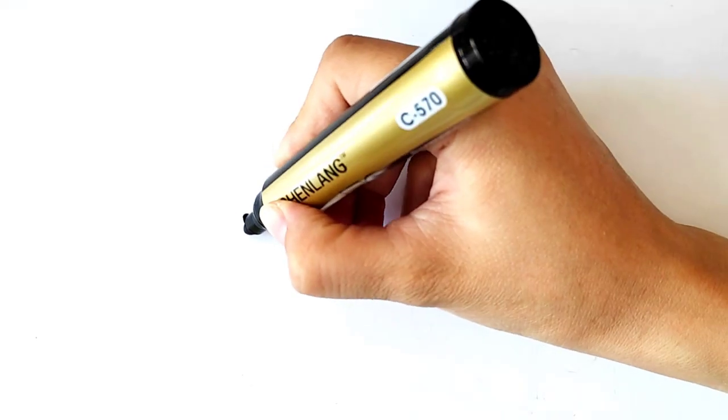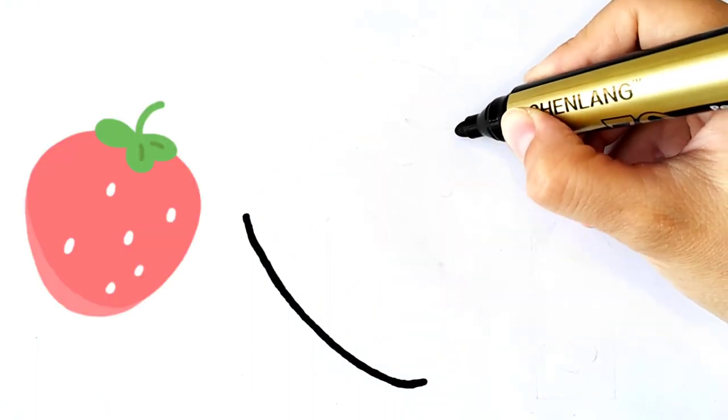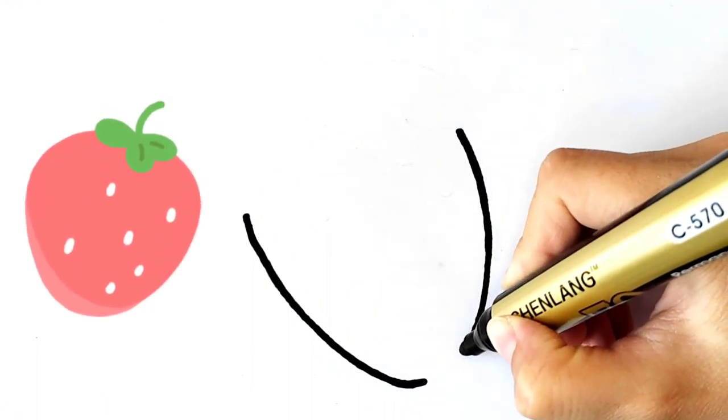Today I am drawing a strawberry, knife, and spoon. First I am drawing a strawberry.